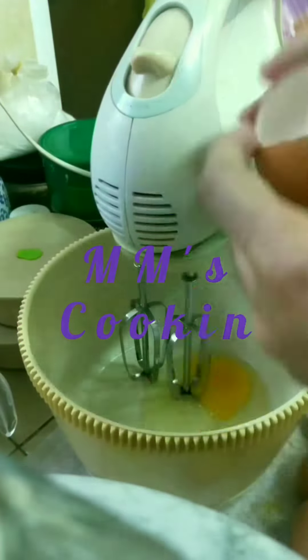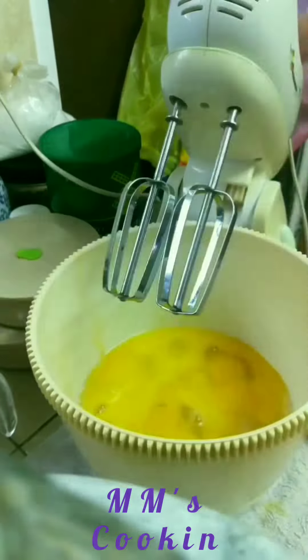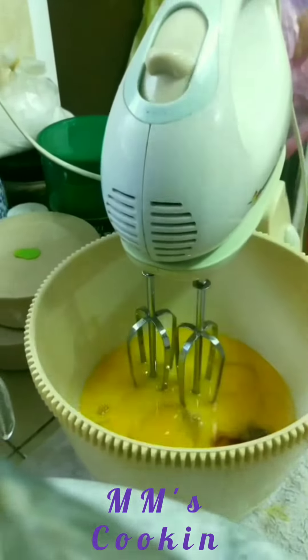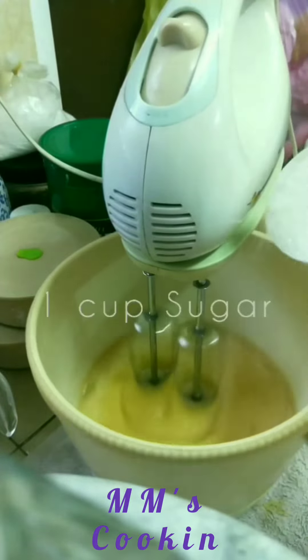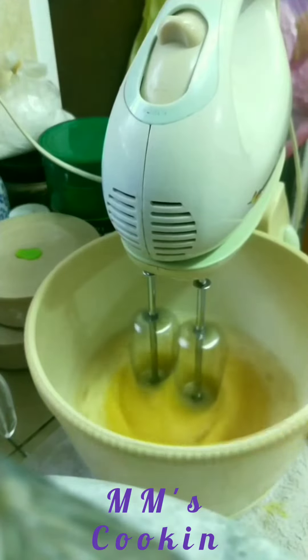Hi guys, making biscotti today. So six eggs in a bowl and then some vanilla essence. You can start whisking and add sugar a bit by bit — you do not want to add everything together.